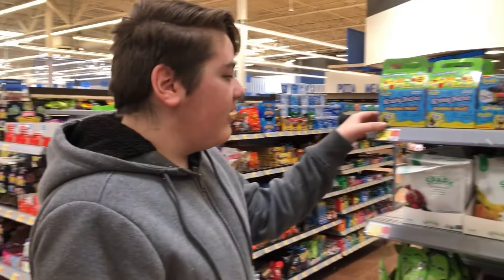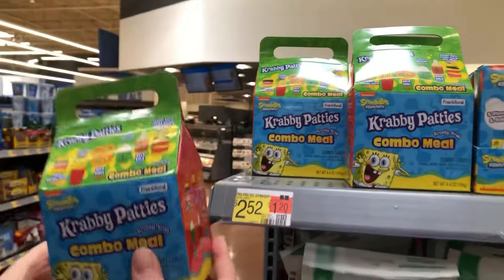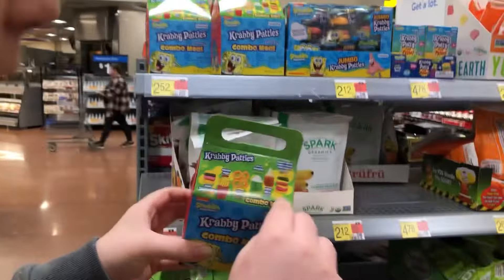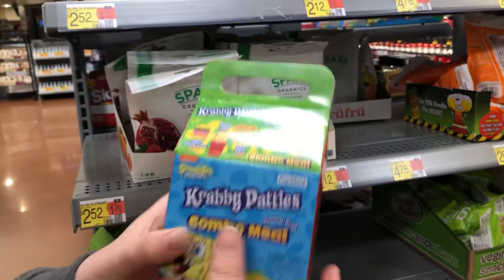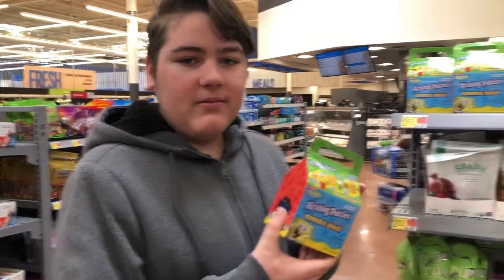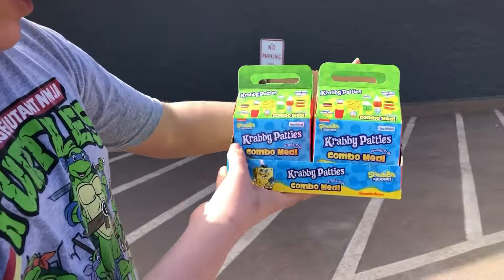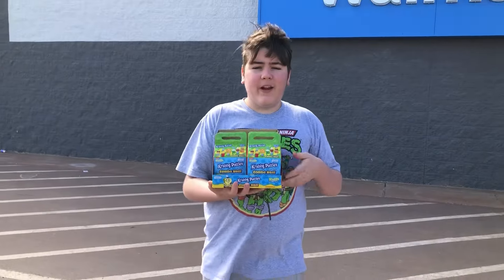Hey guys, Mary Game here, and I just found these new Krabby Patty Krusty Krab Combo Meals at Walmart. They have like a double Krabby Patty or cheese and stuff like that. I guess I'll do a reveal of these when I get to the house. I just bought these Krabby Patty Combo Meals at Walmart, and I'm going to be doing a review of them when I get to the house.